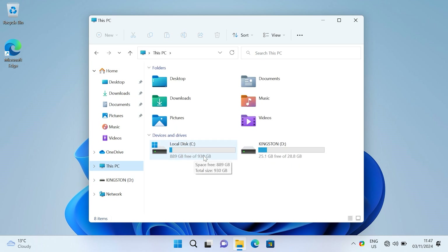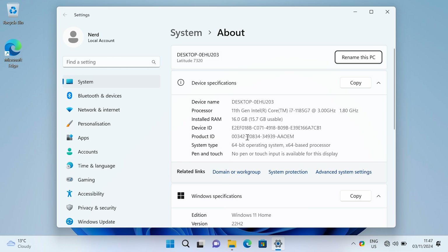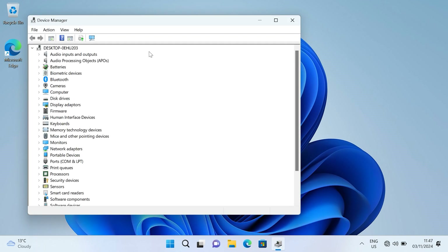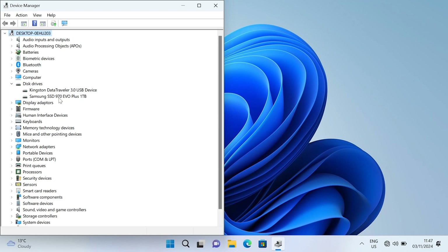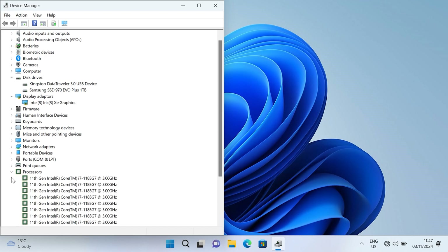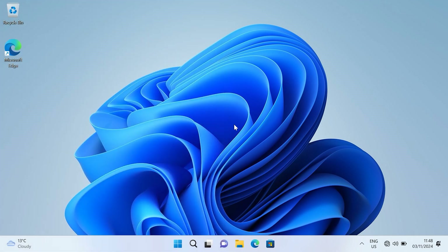We're on the desktop now. Going to This PC — you can see the one terabyte drive. Right-click, Properties: the Latitude 7320, 11th generation i7, and 16GB of RAM. If you have 8GB, you're stuck with it. Going into Device Manager — you can see the solid state drive I installed, the display adapter, and the CPU. Hopefully this was helpful to show what you can and can't upgrade, and how it looks inside. If you found the video helpful, please subscribe. Bye!